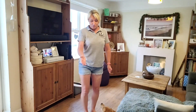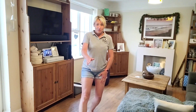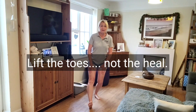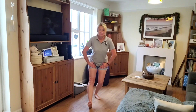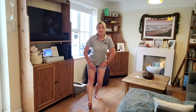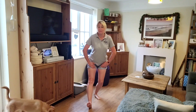Now we want to do a heel lift: bend one leg and put the other out straight, then lift the heel. You'll feel that down the back of the leg. The higher you lift the foot, the more intense it is, and you can also lean forward to intensify it further.